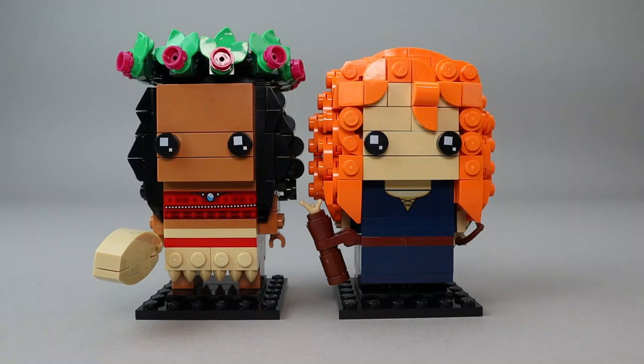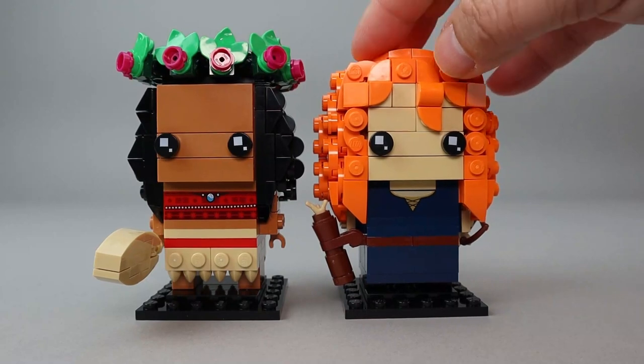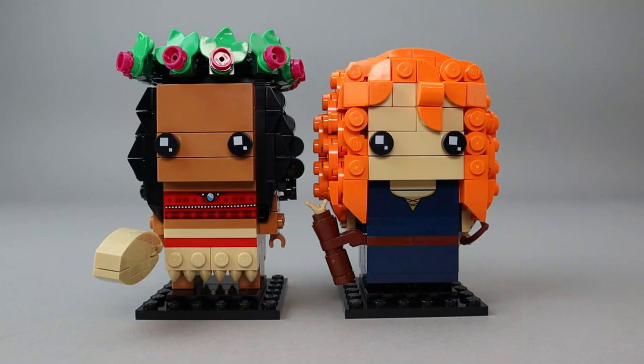Two very nicely done BrickHeads that represent the characters extremely well. The prints are very nice — Moana's is quite detailed and shows off her Pacific Island heritage, while Merida is instantly recognizable with that bright orange hair as a huge build. The value is great: 410 pieces at about $0.05 per piece. BrickHeads have been priced at about $10 each since they first came out, and these are no exception — two BrickHeads for $20. Overall the value of BrickHeads is really good regardless of piece count.